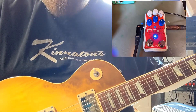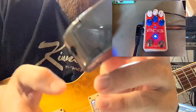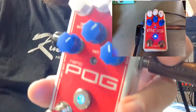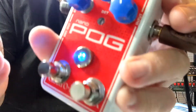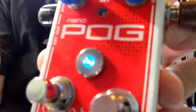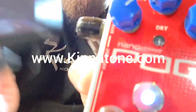Now that is pretty friggin' rad. So, EBow, Nanopog, and what a cool combination. You can get Nanopog modded at kinetone.com along with 100 other pedal mods, and we don't mod EBows, but you don't need to. Do these things kick some serious tail? Thanks for watching.